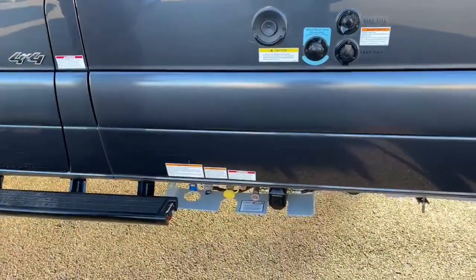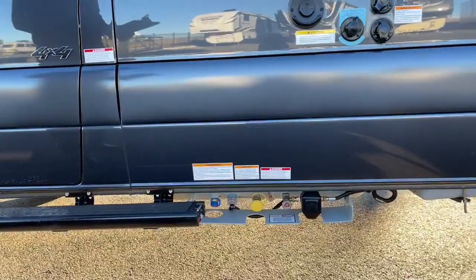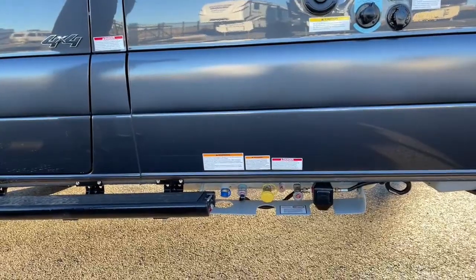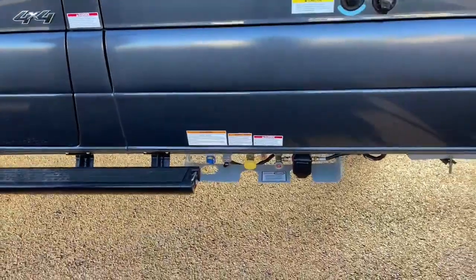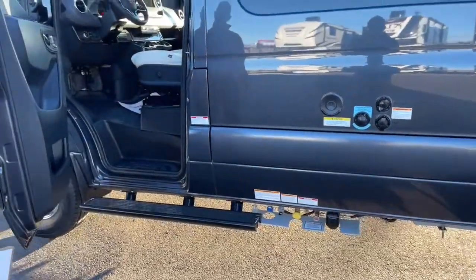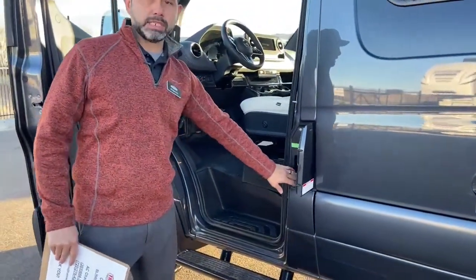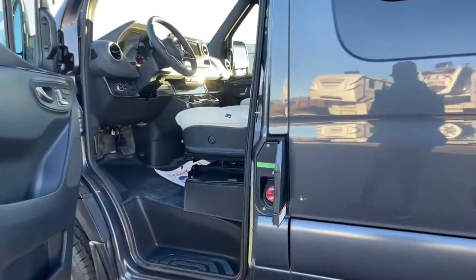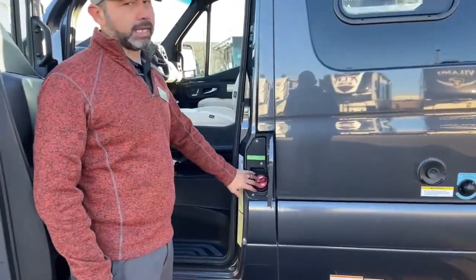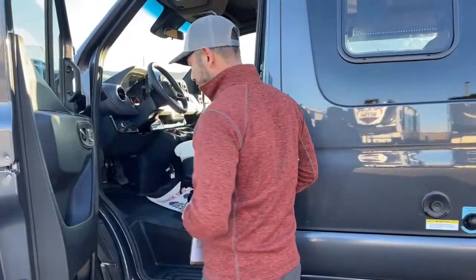Down at the bottom you're going to see our propane tank with a quick connect. Now this is an all-electric coach, but that does go along with your quick connect in case you want to set up a grill. Here's our diesel fuel — diesel, not gas. Make sure you remember that; it would be very expensive if you forget.